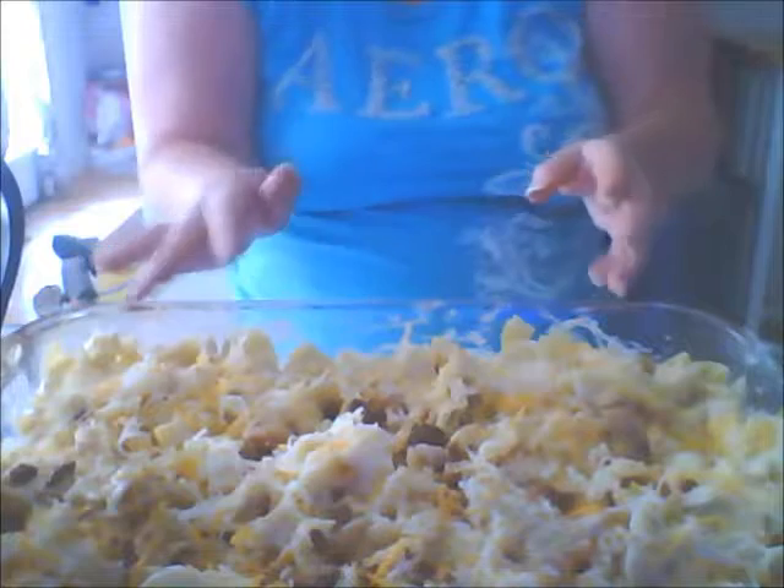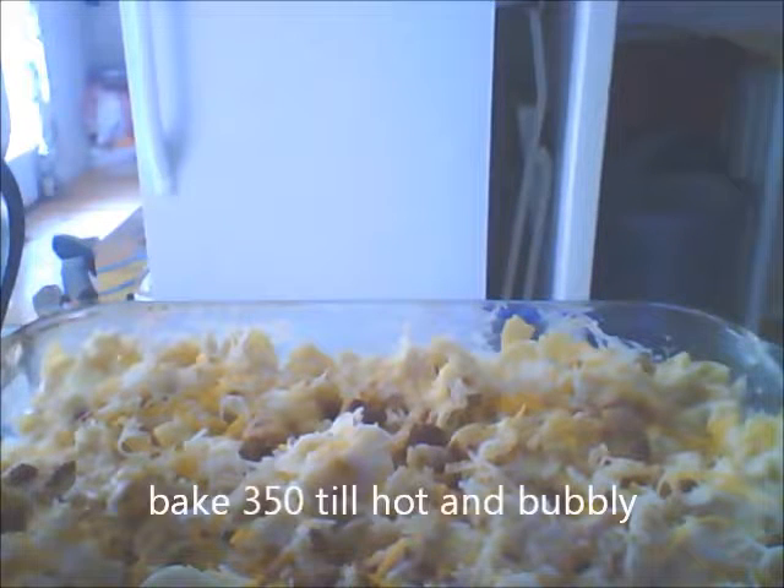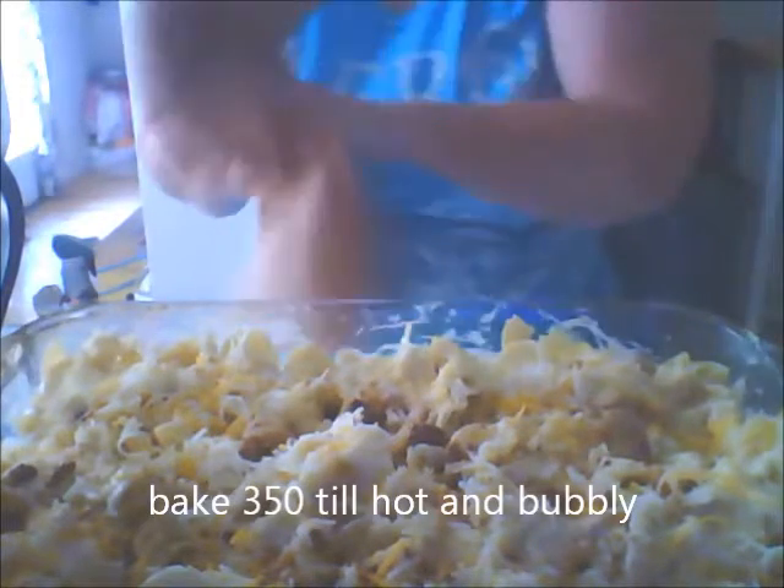I'm going to bake that at 350 until it's hot and bubbly, and then I'm going to serve it. I wanted to bring you guys along for the ride. I'm going to give my hands a quick wash before I let you go. Thank you and have a great day — bye-bye!